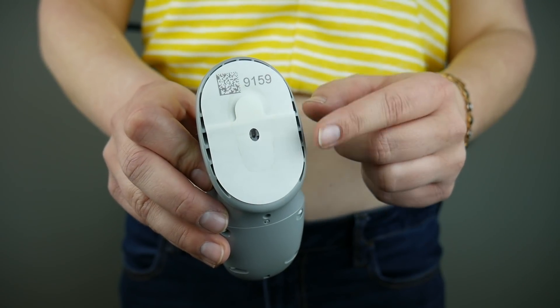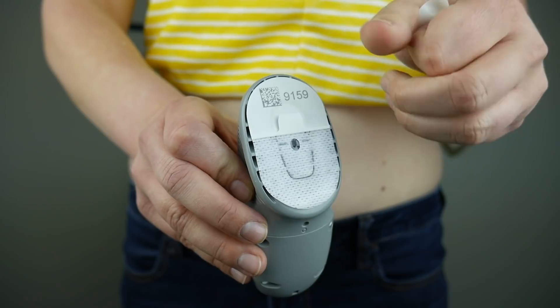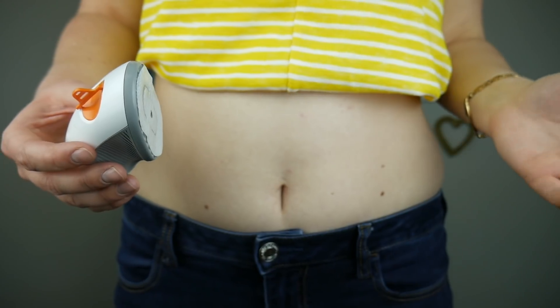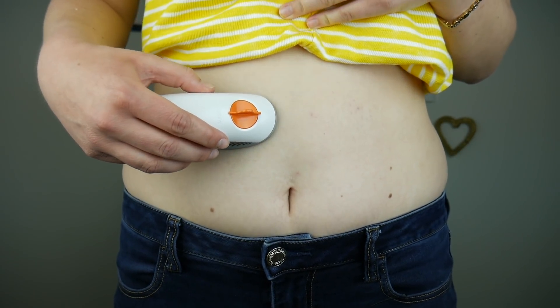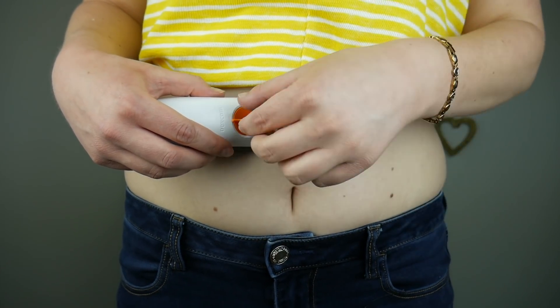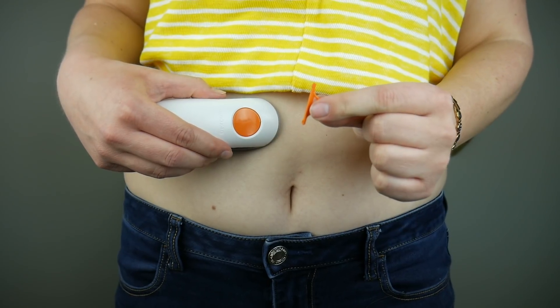Then just remove the adhesive backing — there are two easy pull tabs there. Now I'm just going to stick the adhesive to where I want to insert it, and I'm going to break off the safety latch just by folding it over like that.